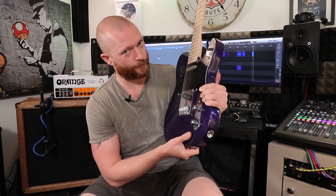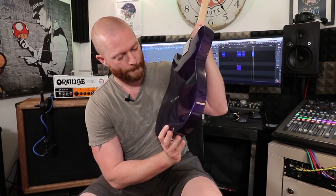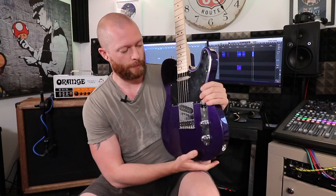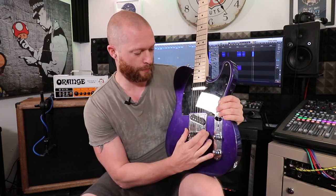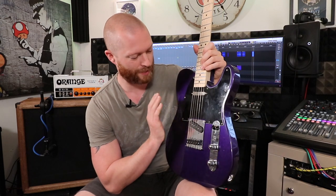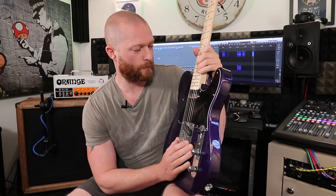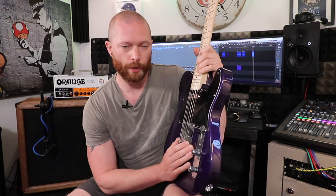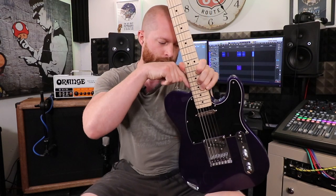I've got to be very careful though because it's got through-body strings, so I can't move the bridge too far. This whole bridge needs to move only about a millimetre, which doesn't sound like much but trust me it's really annoying — the E-string is just too close to the edge of the neck. If that doesn't work, I'll probably sand the inside of the neck pocket and pull the neck around if possible.